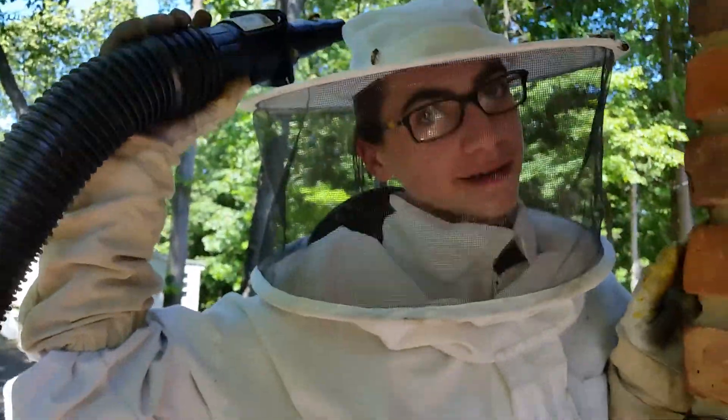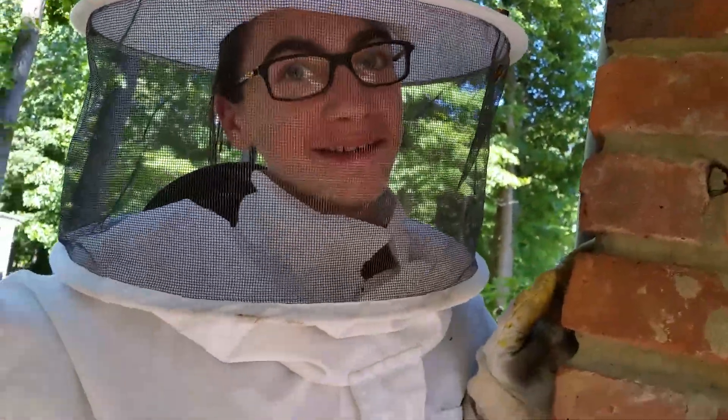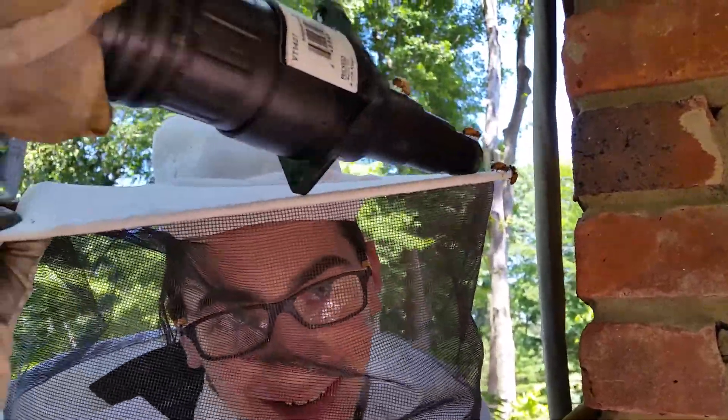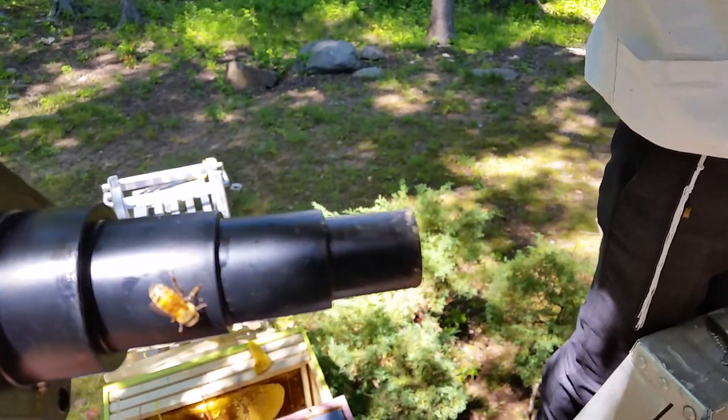We're not gonna tell Isaac that he has bees on his head, but they're congregating on his head. That's what the comb looks like, and everything is looking good so far.